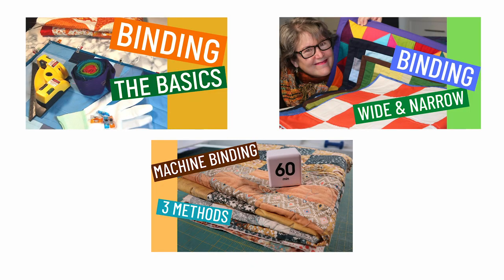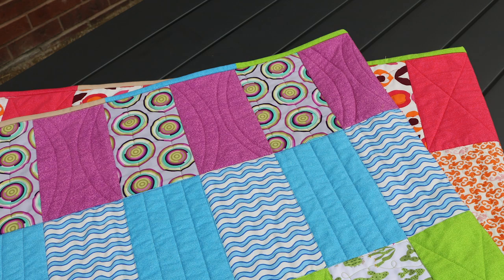I have a whole series on binding and I'll leave a link in the notes below. I went a bit fancy on this one just to follow the rainbow theme. If you would like me to do a video on how I did this pieced binding, leave a comment in the notes below.